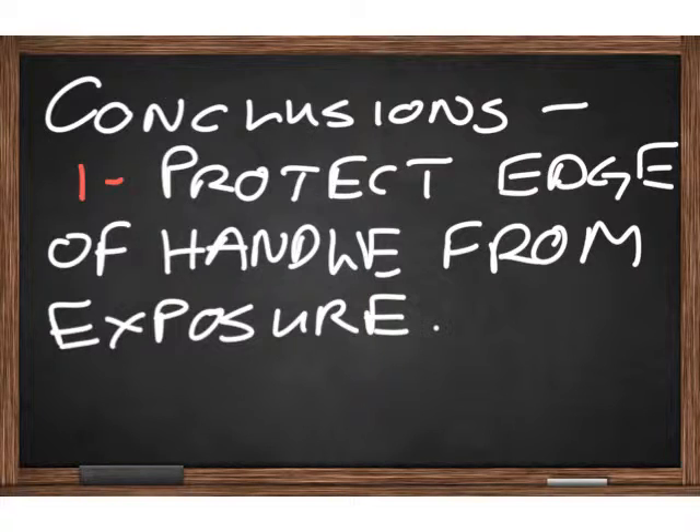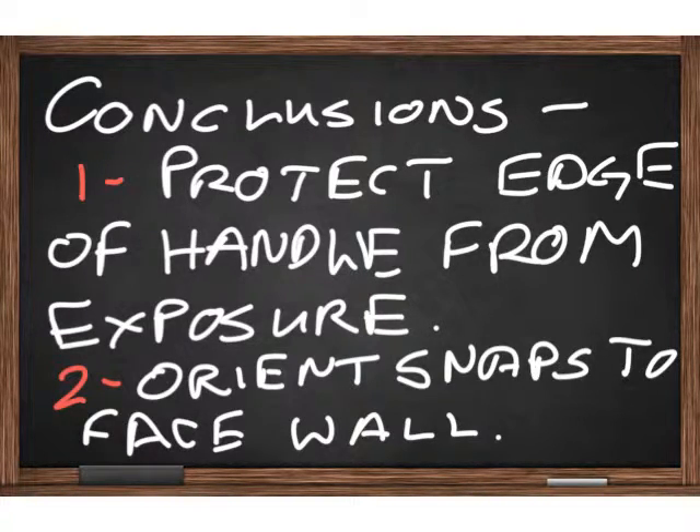One: protect the edge of the handle from exposure to the eyelid. And two: orient the snaps to face the wall.